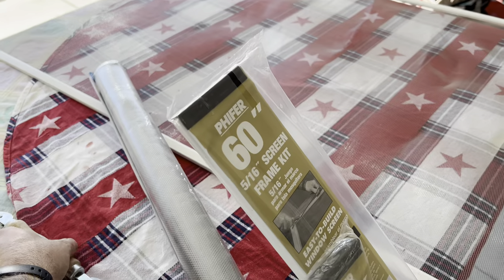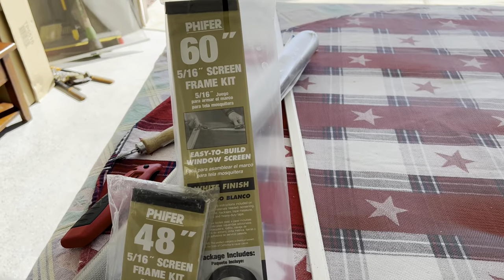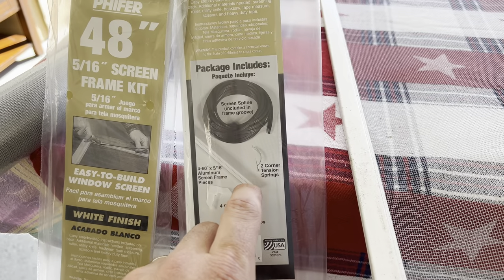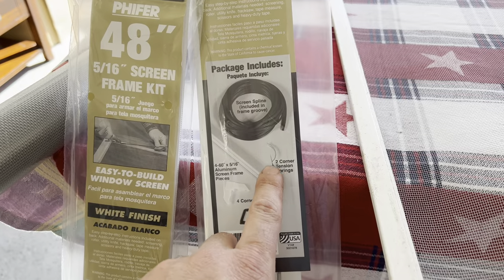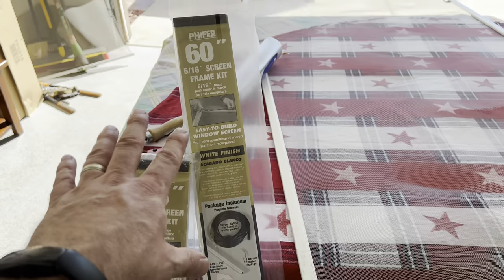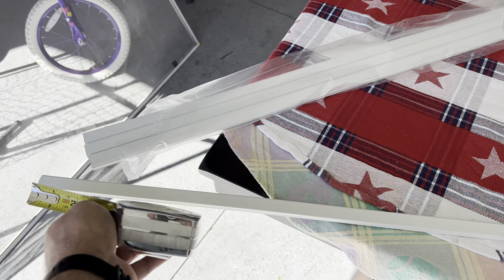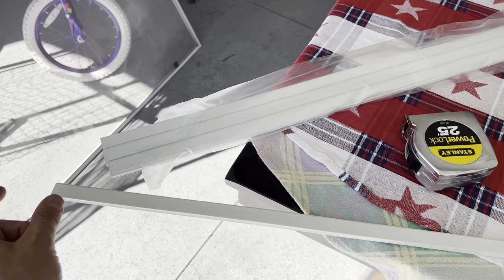Screen frame kits come with basically everything you need — you get your spline, corners, tabs, and the tension spring. Just make sure you have the correct lengths. If you're building your own screen, measure the dimensions, then cut off the excess. Measure twice before you cut, and factor in the length of the corners into the overall length and width.